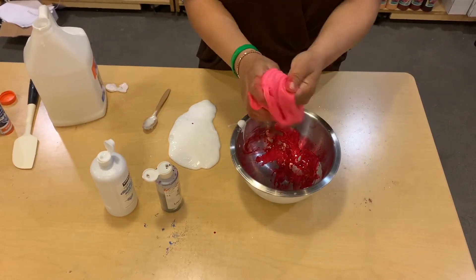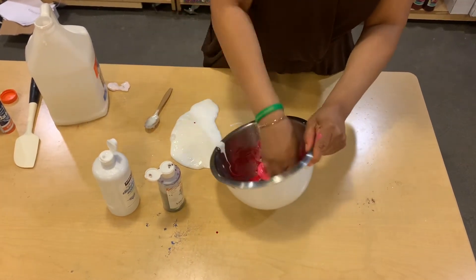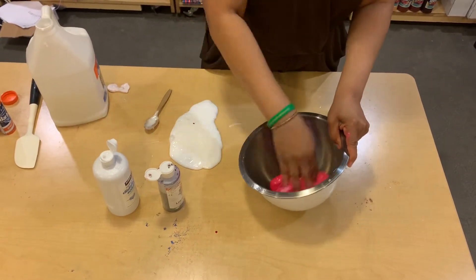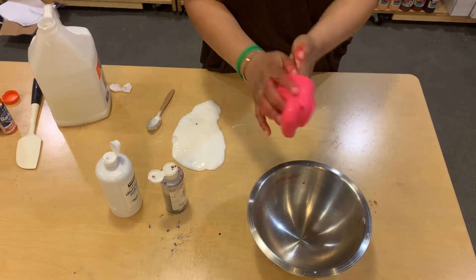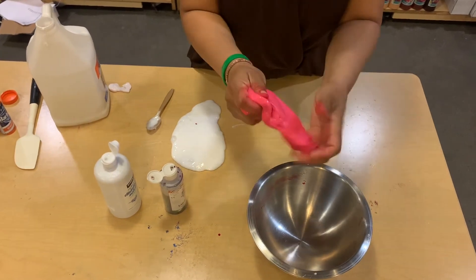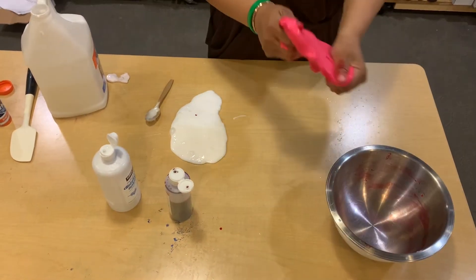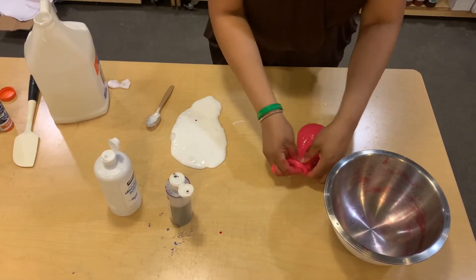Honestly, after you stretch it, you can see that it's like a pink-red. So you're going to put it back in your bowl, pick up whatever is left in there. Clean the bowl and continue to mix. If this is the red that you want, no problem. For me, I feel like it needs to be a little bit darker. So you're going to mix this in.